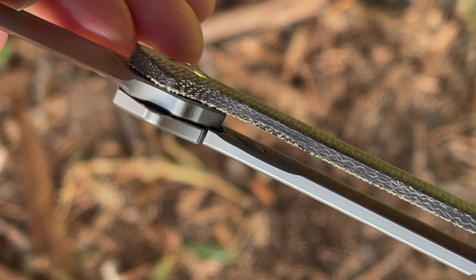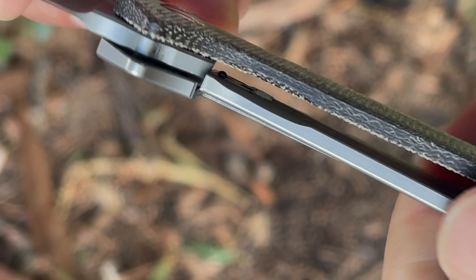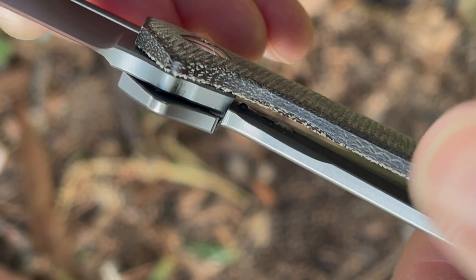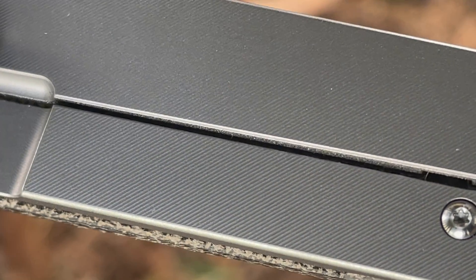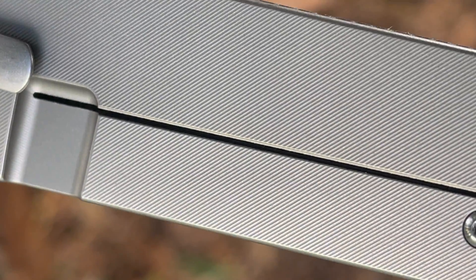Locking this knife securely into place is a titanium frame lock, and I enjoy that it has a steel lock bar insert for added knife longevity. The feature I really enjoy is that titanium side with very micro milling — it has a fantastic texture that feels super good in the hand, looks elegant, yet gives you some added traction.